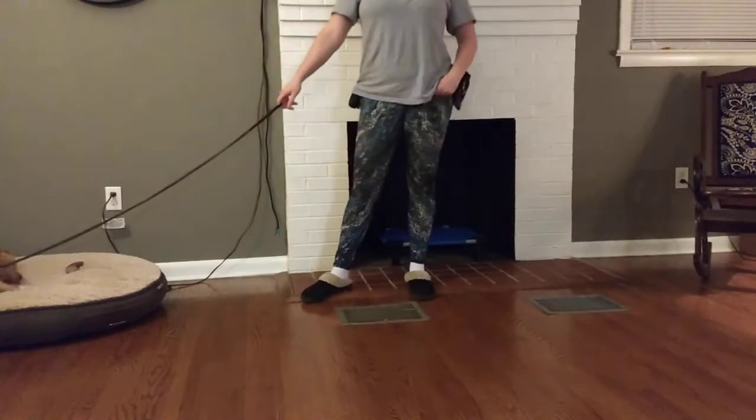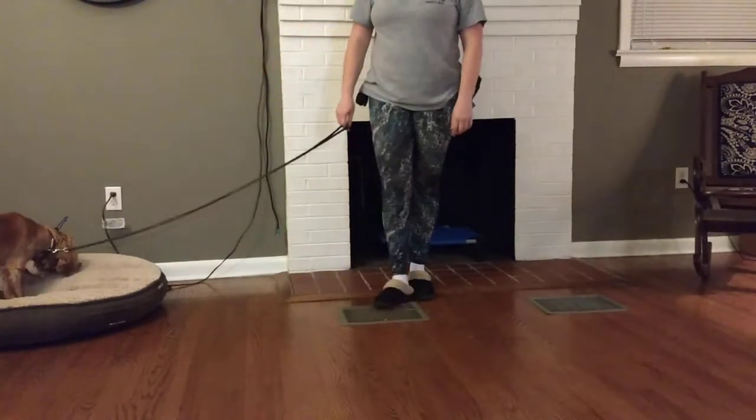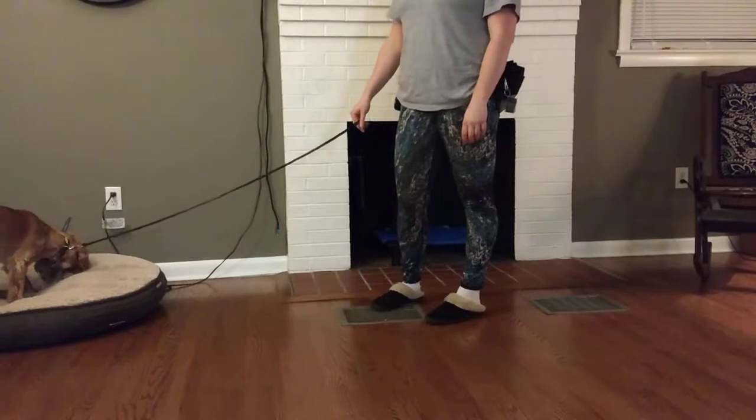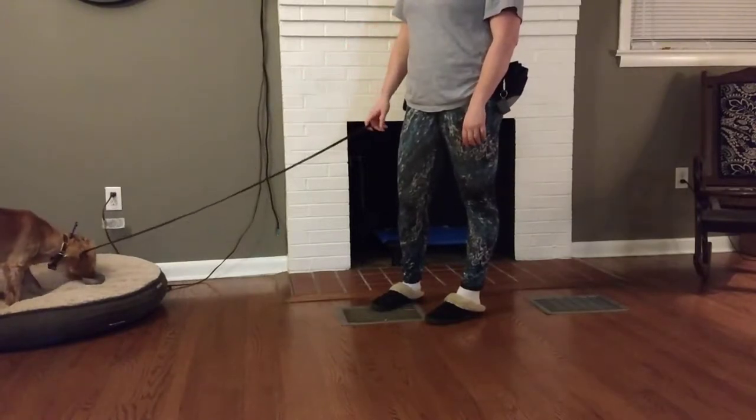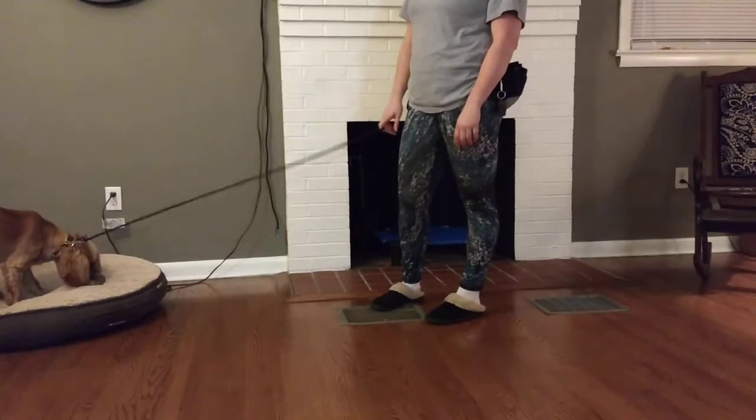Hi guys, it's Heather with Lead the Way Canine Training, and I'm here with Pika. I don't know if you guys can see him out of frame or not, and we are going to start doing some training with Pika.